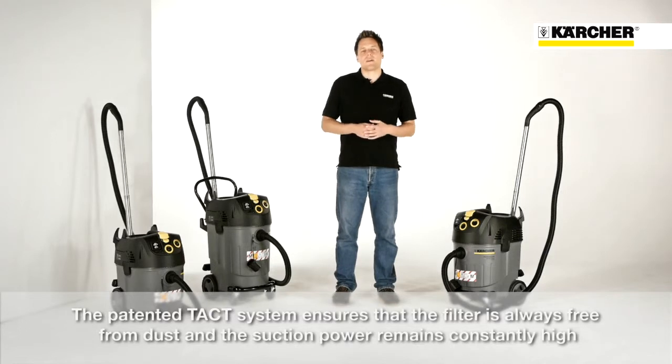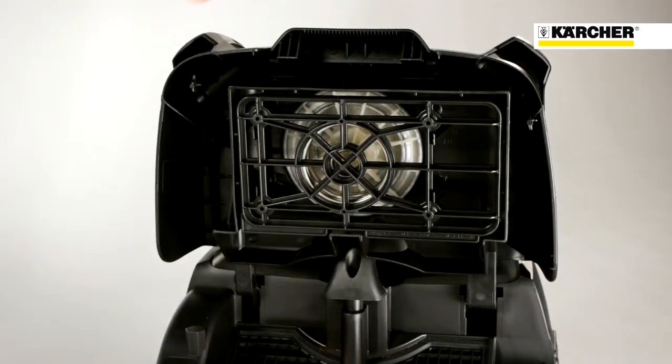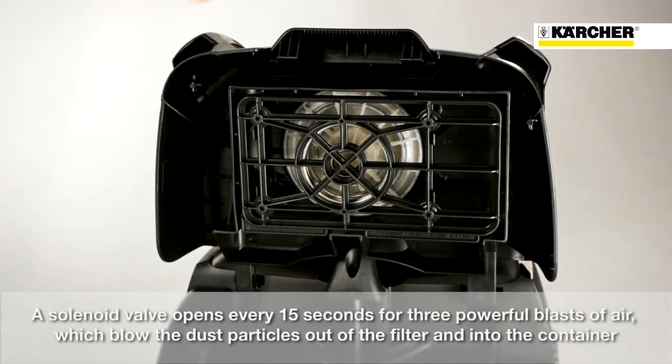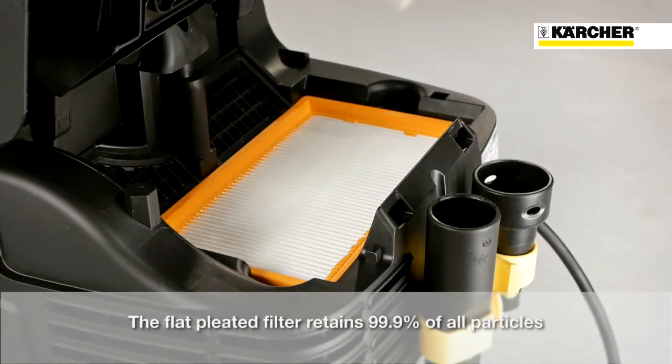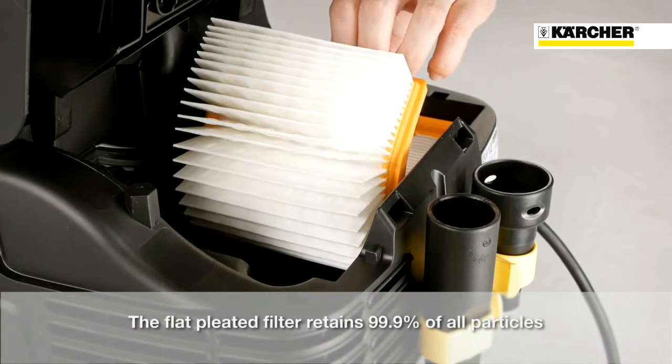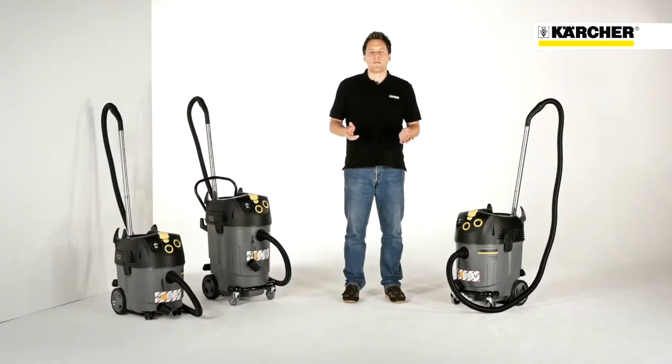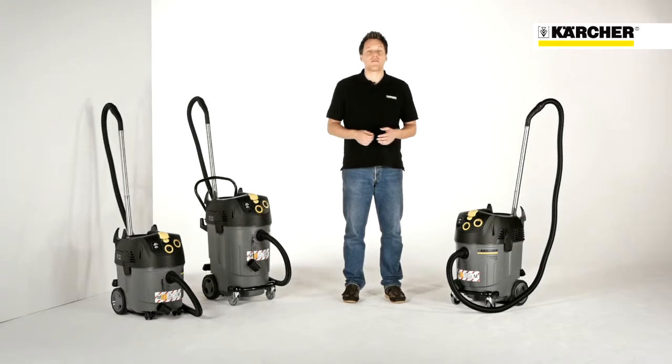The patented TACT system ensures that the filter is always free from dust and that the suction power remains constantly high. Here is how it works: a solenoid valve located here opens every 15 seconds, allowing three powerful blasts of air to flow through. These blow the dust out of the filter and back into the container. The flat pleated filter ensures that 99.9% of all particles are retained. The compact shape offers an especially large net intake volume and can easily be changed from the clean side.